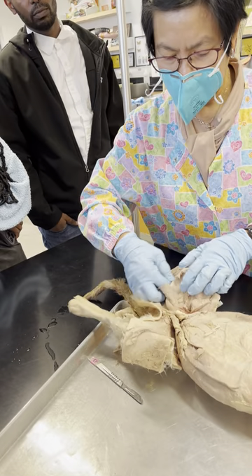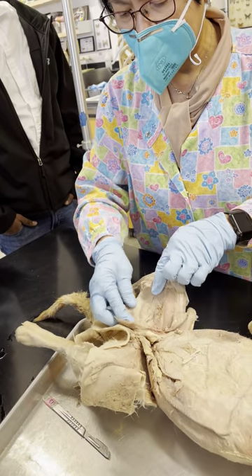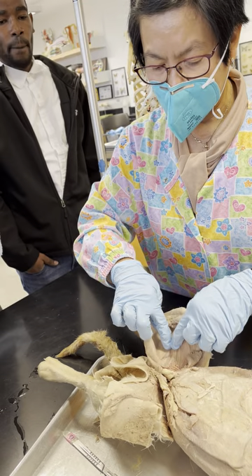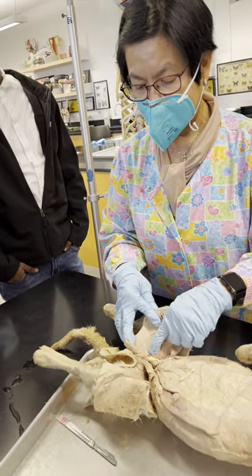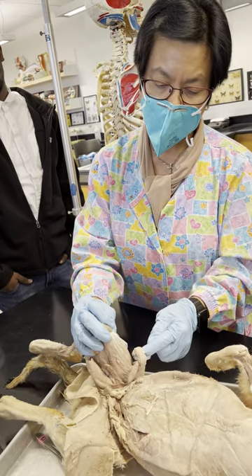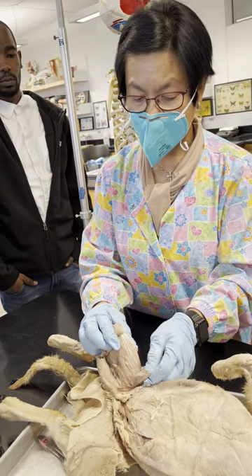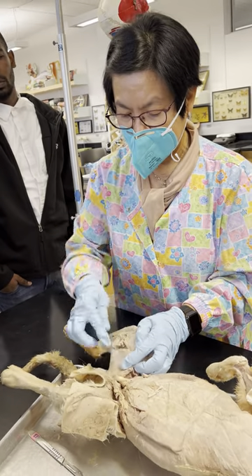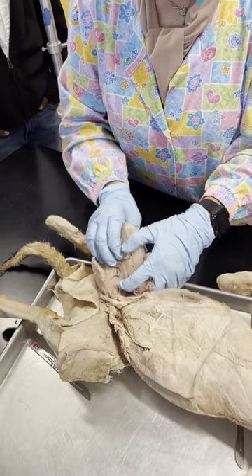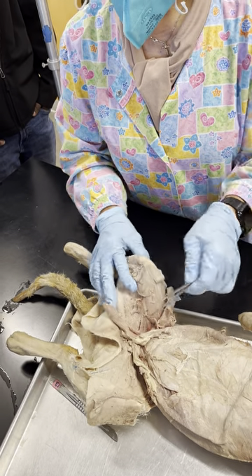Here's your hamstring. Just like biceps brachii, this will be called biceps femoris — look at the two bellies. Now I'm going to cut the gracilis. Under the gracilis you have the two other muscles of the hamstring: the semimembranosus, which looks like a flat membrane, and the semitendinosus, because it looks like it's going to be a tendon. So semitendinosus, semimembranosus, and biceps femoris form your hamstring.